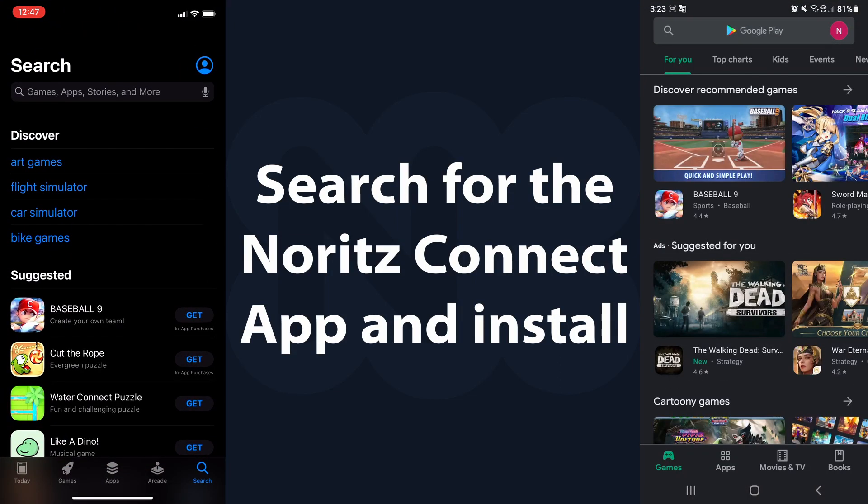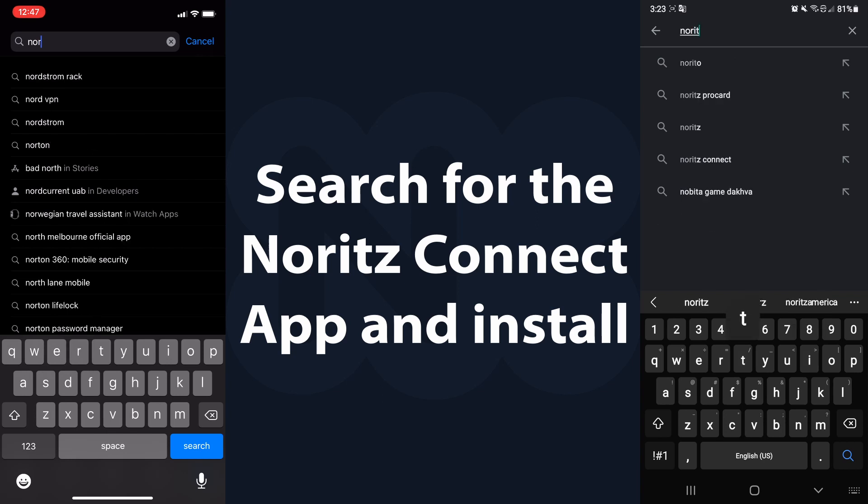Start by searching for and installing the Noritz Connect app from either the Apple or Android app store.